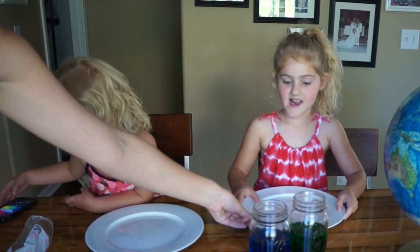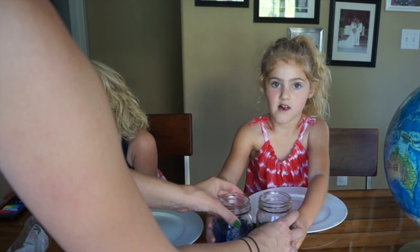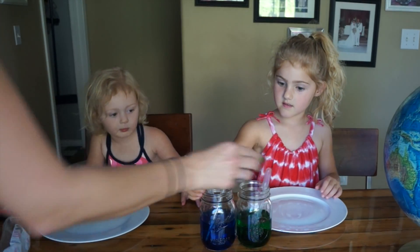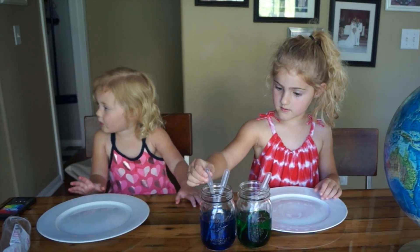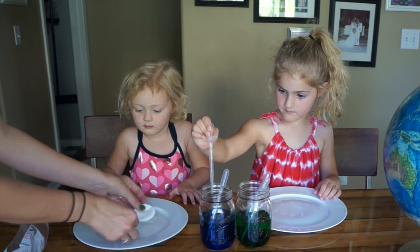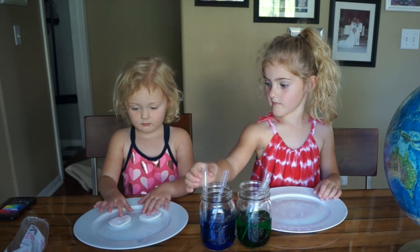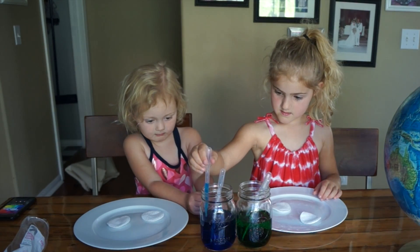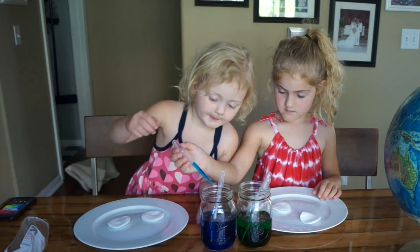Pink for me. Green. Which one is mine? Blue. And I want you to try to make what the globe looks like — blue for water and green for land.